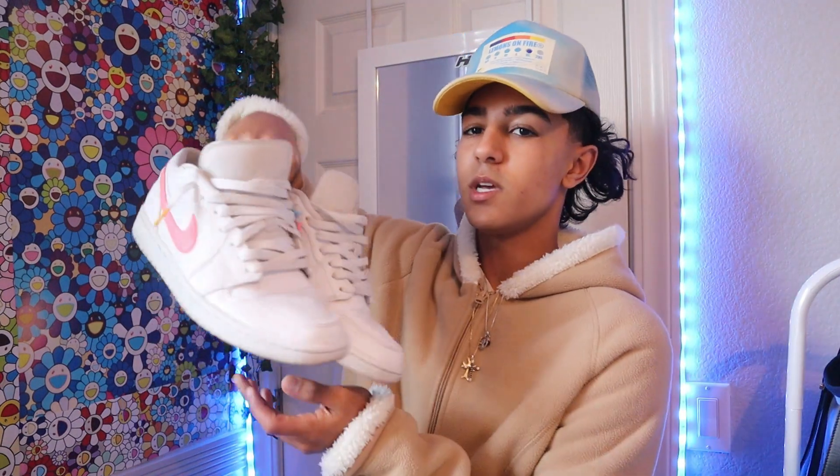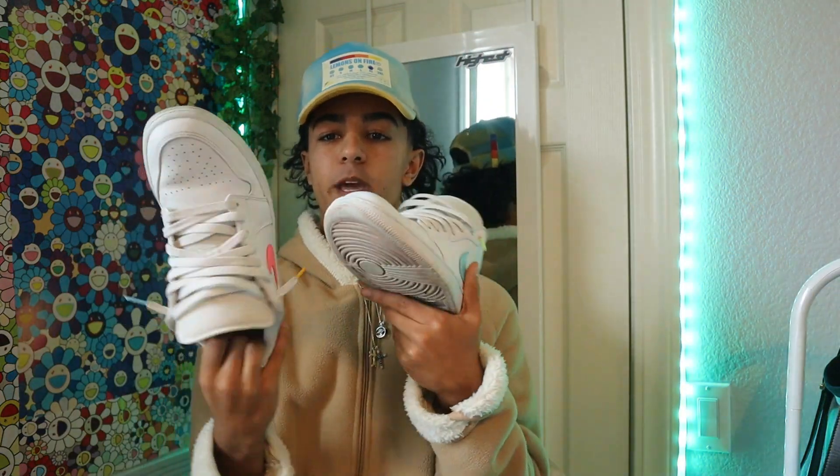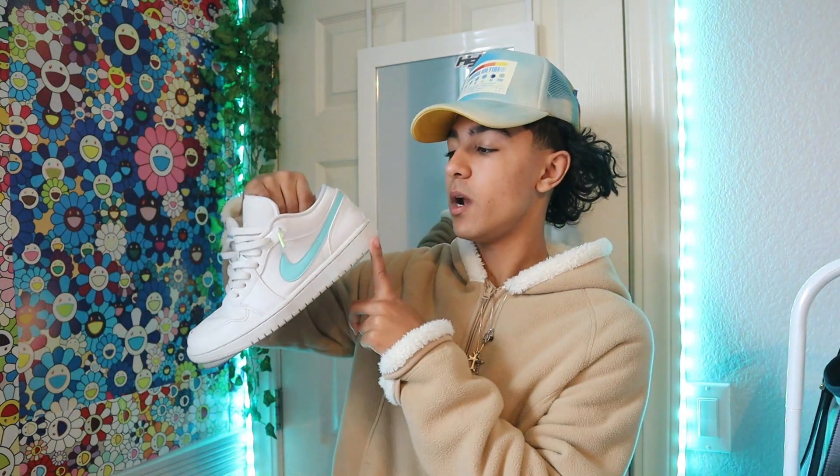So these are the Jordan 1 Lows. It's not a very hyped colorway that a lot of people know about. When I first got these, everyone was saying 'I love your Air Forces,' and I'm like, bro, these are not Air Forces, they're Jordan 1s. I've had these for a fat minute — as you guys can see there's a bunch of wear on these. The colors are mix matching and corresponding with the laces, which I thought was pretty cool.